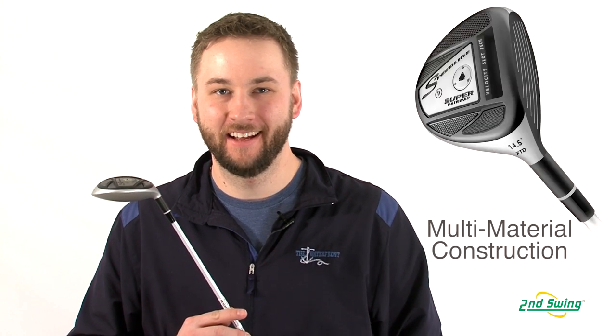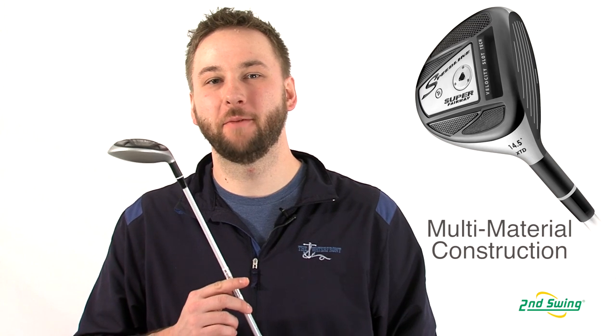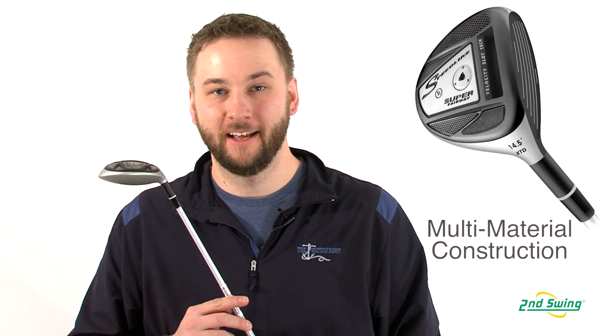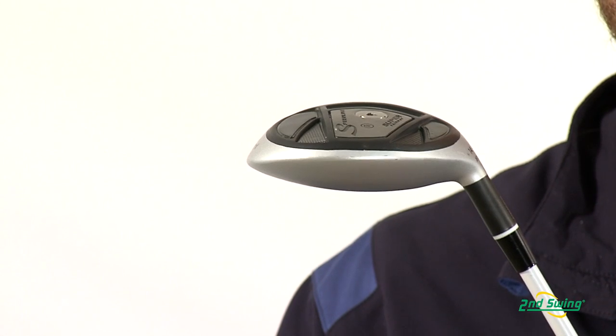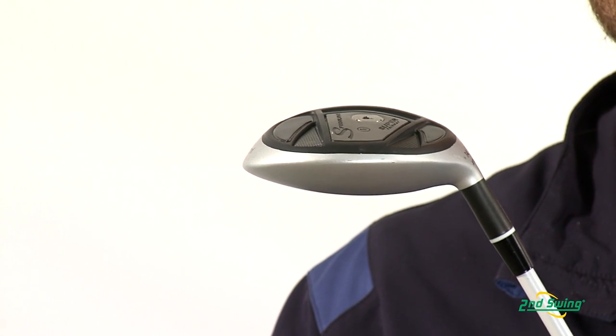Hi, I'm Pete Carl from Second Swing Golf, and today we're taking a look at the Adams Speedline XTD Super Fairway. The Speedline XTD uses a multi-material construction. This helps fuse a titanium body to an ultra-thin titanium crown, giving you a lighter clubhead weight for increased ball speeds.